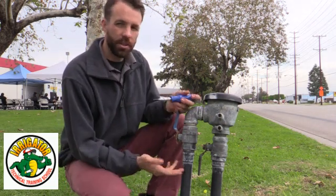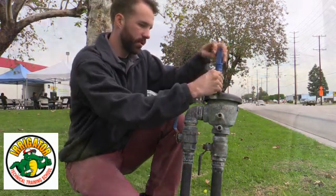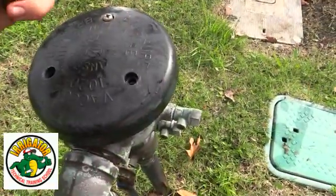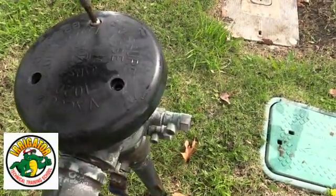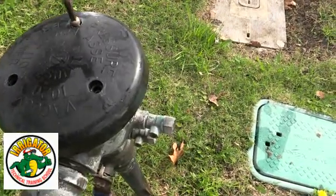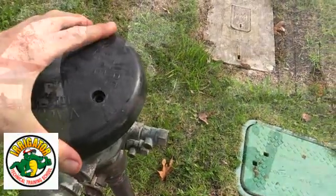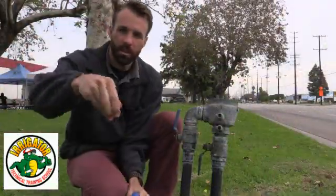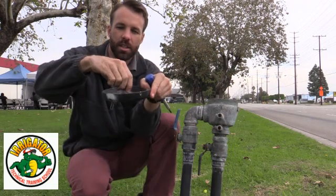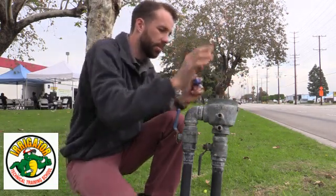Now I'm going to take off the canopy. There are three little screws here — these are Phillips screws. We don't want to lose these, so I always stick them in the dish so they don't go anywhere. Let me clean it up a little bit.